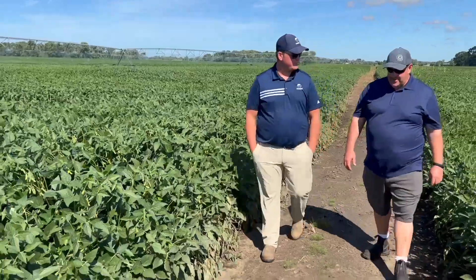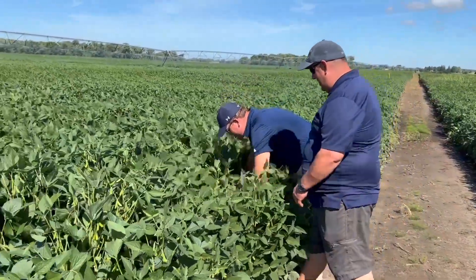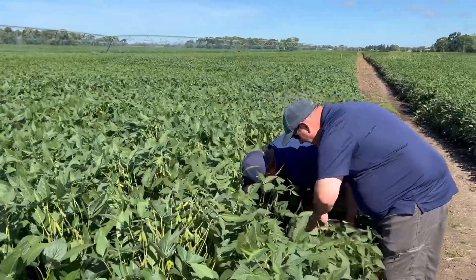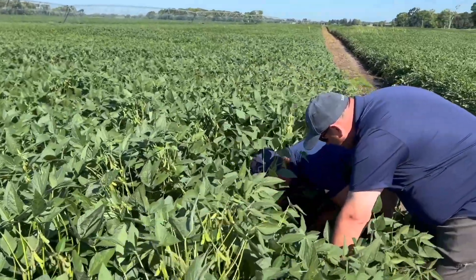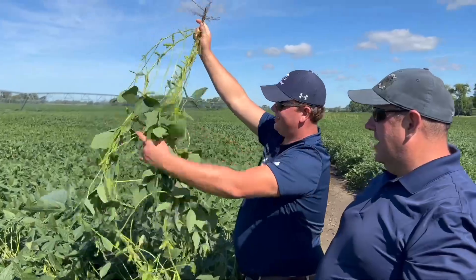He's using fertigation. We're timing the water management. We're using other stuff like fungicides, variety selection — really important. And then, looking into the future, maybe some variable rate populations on the soil type changes here.